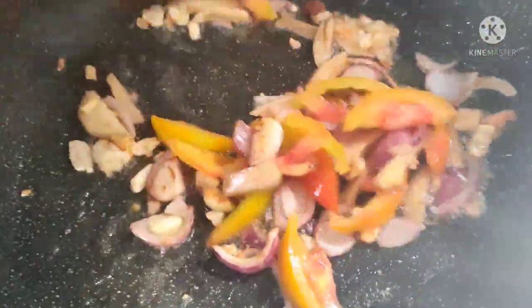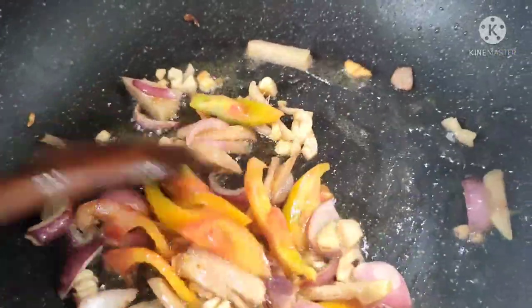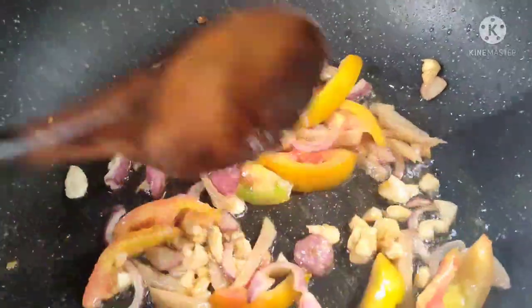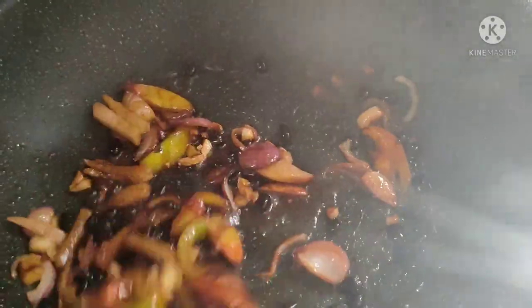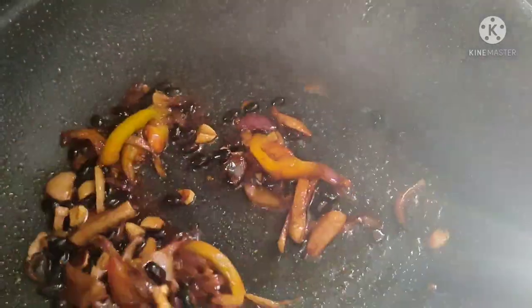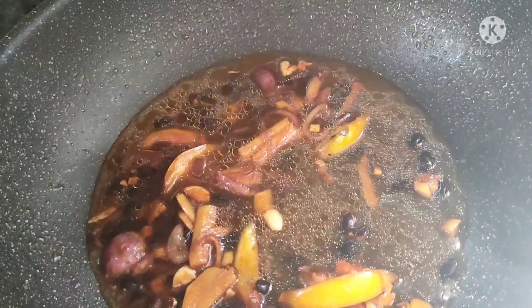Madaling-madali lang naman magluto ng sweet and sour. Masarap din ito lalo na pagpaminsan-minsan kang kumakain ng isda. Nakakasawa na kasi ang puro karne, kaya punta muna tayo sa mga healthy na pagkain. Lagay na natin ang ating black beans. Sauted nga lang yung ating black beans kaya wag muna tayong maglalagay ng asin o patis — mamaya na lang bago natin hanguin.